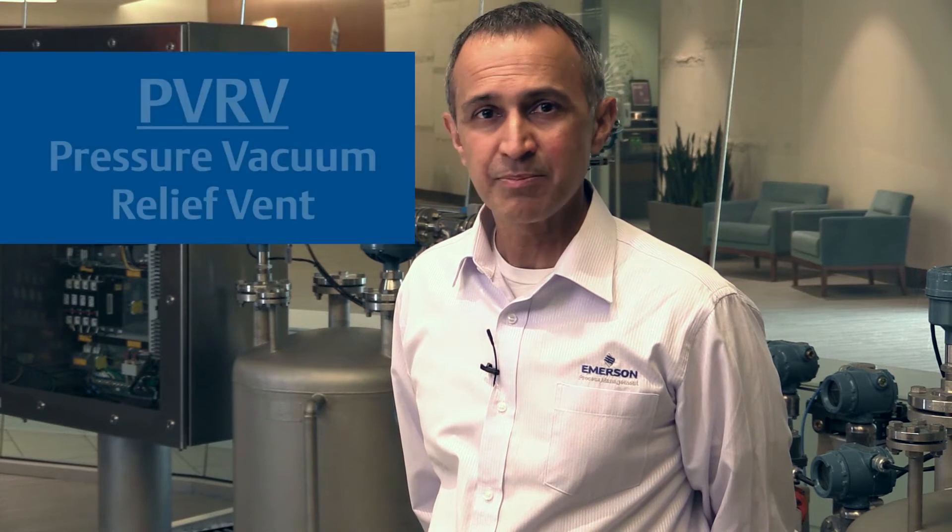Hi, I'm Steve Atrey with Emerson. Emissions control is becoming more and more important every day. A PVRV is a critical component on a storage tank to control pressure. PVRV — pressure vacuum relief vent.